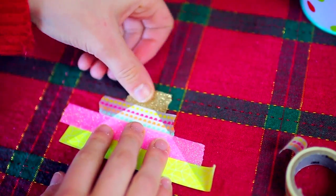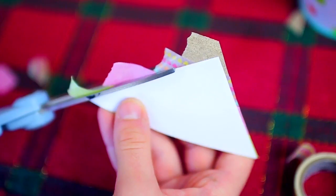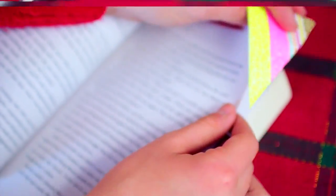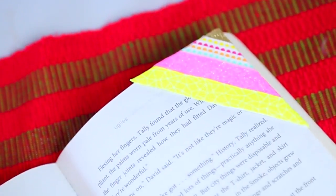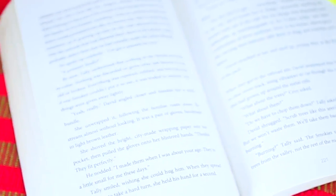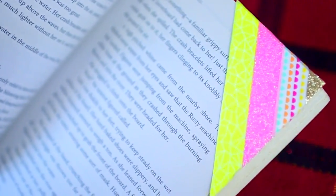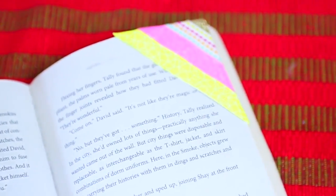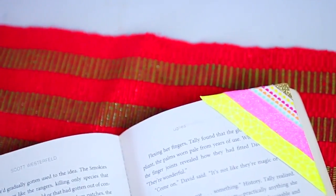Use whatever kinds of tape you want, and once you have all your tape on the little corner, just take some scissors and cut off all the excess. That's all you have to do to make this really cool bookmark. I think this would be perfect for any book lover — it seriously takes like two minutes to make, and the colors are really bright and they pop. You just slide your little bookmark onto the corner of your book page and you have a really cute bookmark. Another perk to this gift is it costs almost nothing to make.